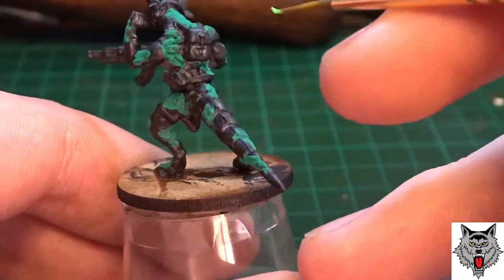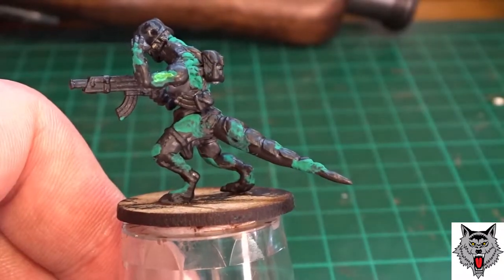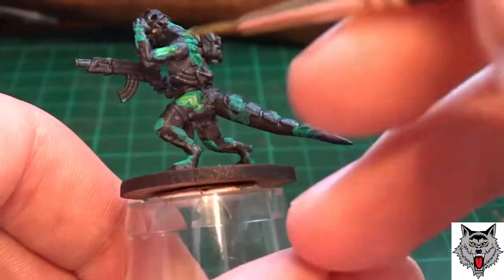Then after those colours are on, I'll take a light green paint and just put a smaller blotch inside of the dark green blotch. So you can still see around the edges the dark green, and in the centre you've got the much lighter green.